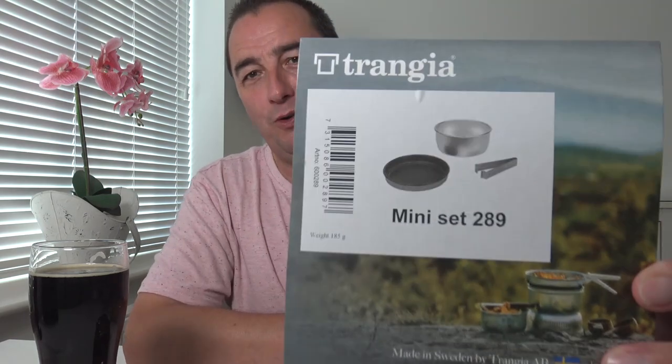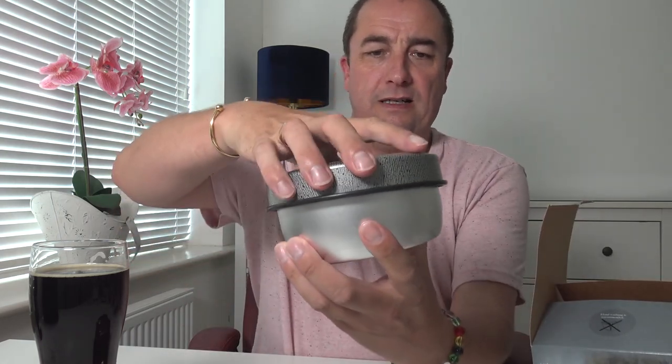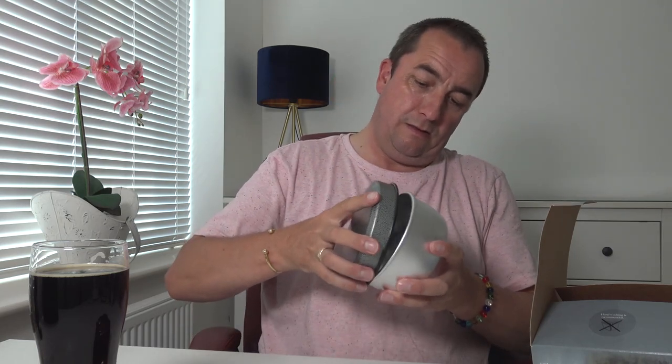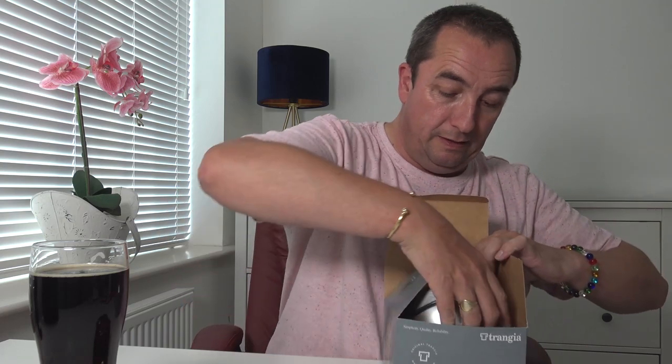Anyway, while I'm here looking through a few drawers, I found this — a Trangia. Some people think it's pronounced 'Trangia,' I call it Trangia. It's a mini one. I must have bought that ages ago and never used it. Cooking pot, tongs, and there's the lid — it acts as a frying pan.